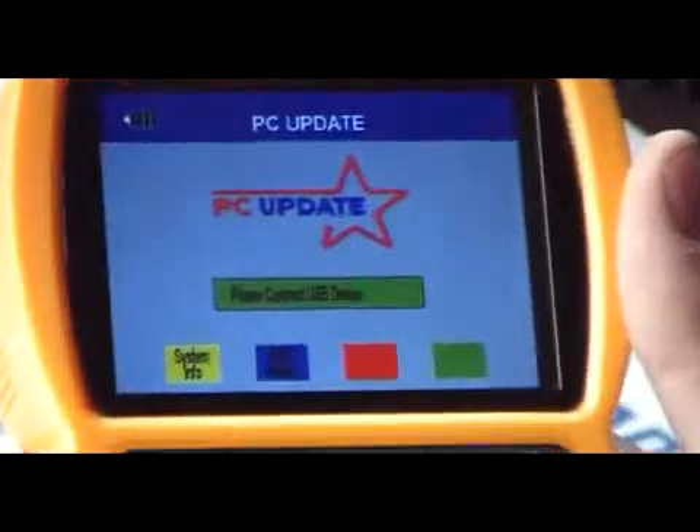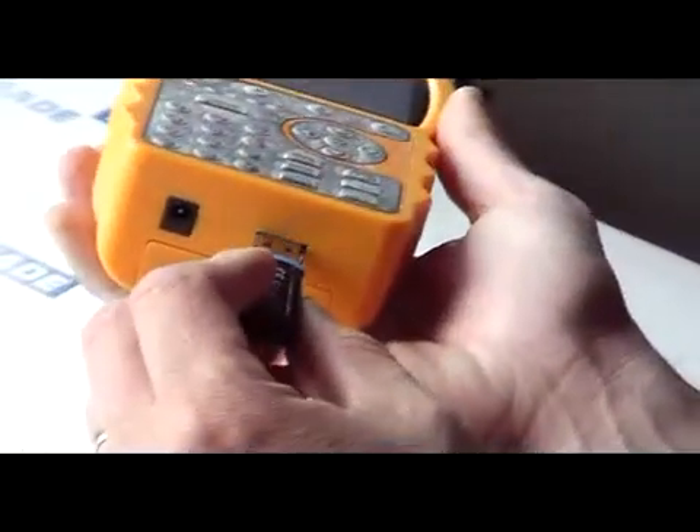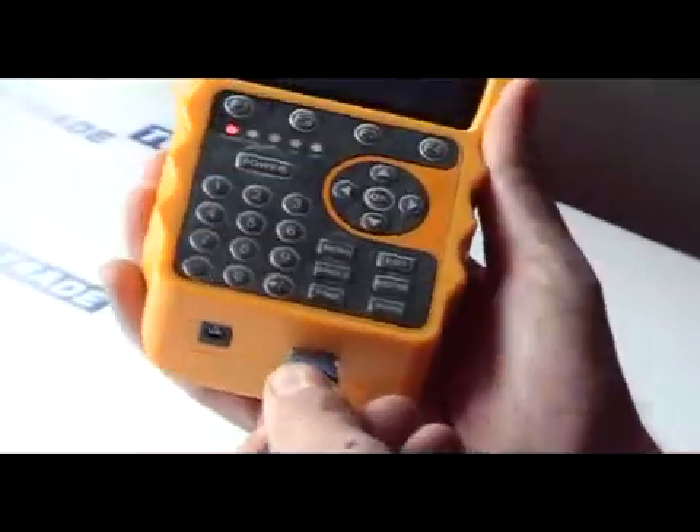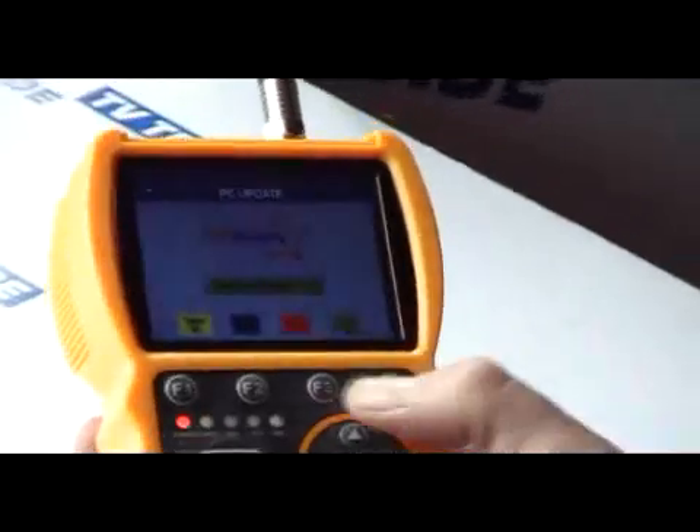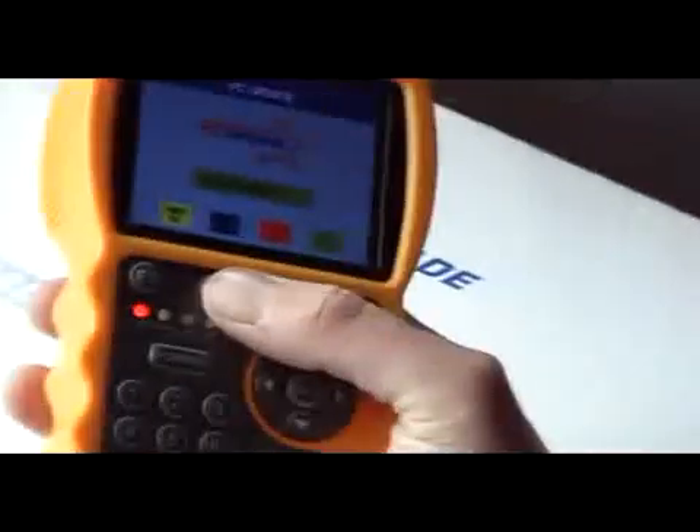The very first thing displayed on the screen is 'Please connect USB drive.' I'll take out my small 1GB USB key — this is just a Transcend 1GB that we sell on the TV Trade website — and connect it in here. Give it a second to read it.